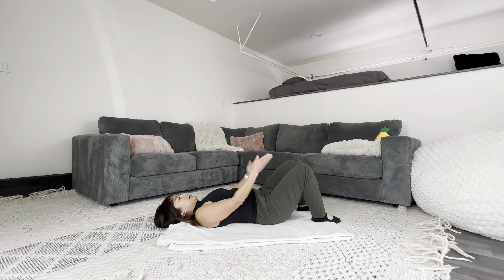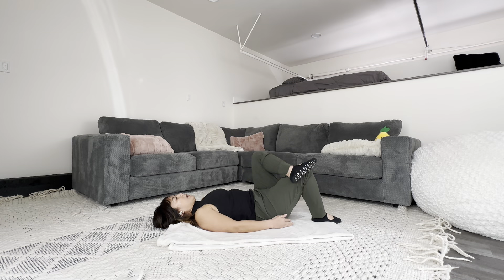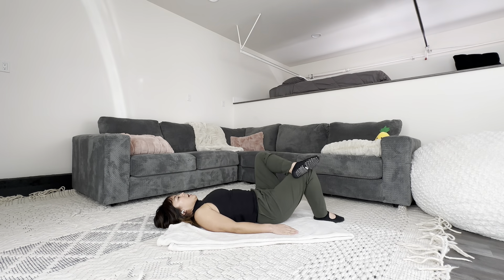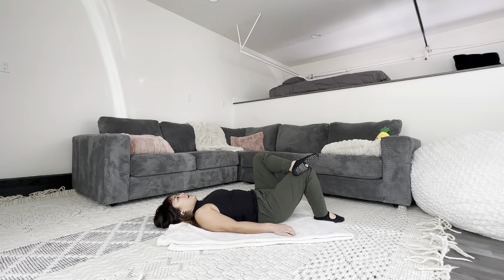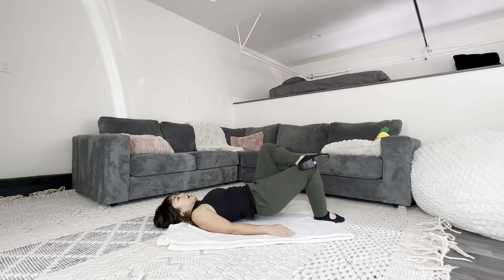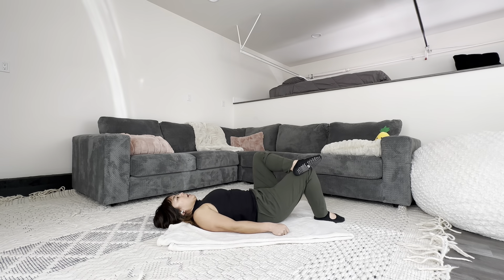Cross one leg over the other. Notice my feet were hip distance apart with heels in line with my glute. Cross one leg over without crossing it to your midline — keeping it here, trying to keep the pelvis still. We're going to go up and down for 20 reps. We're keeping our spine neutral, closing and opening at the hip. Lift as high as you can without arching your back, pressing into that heel.